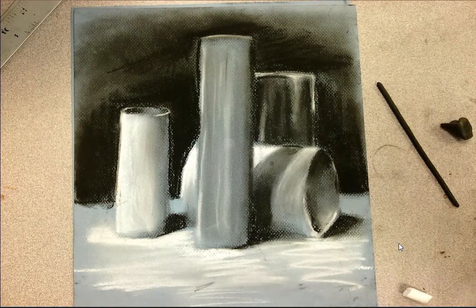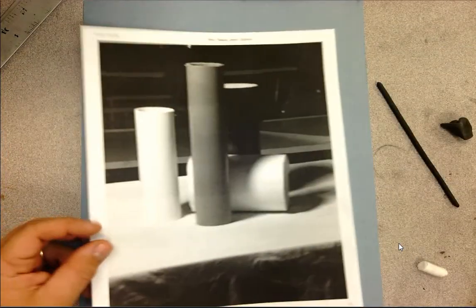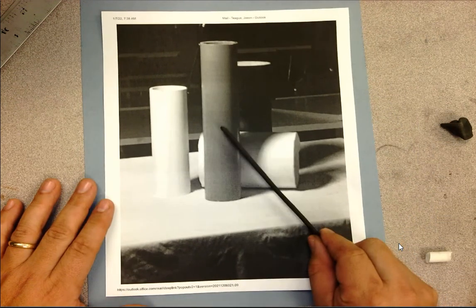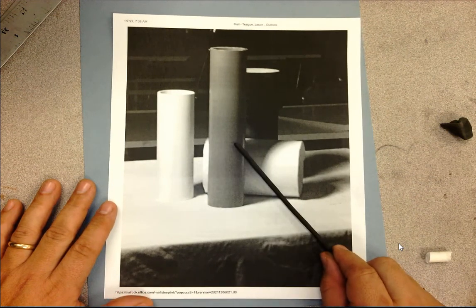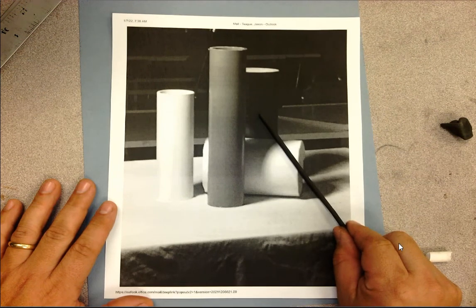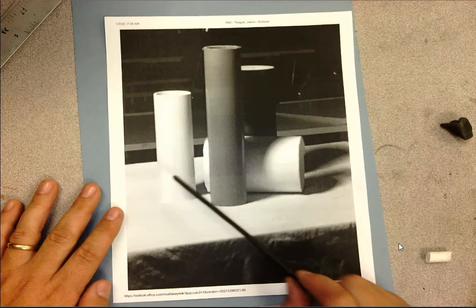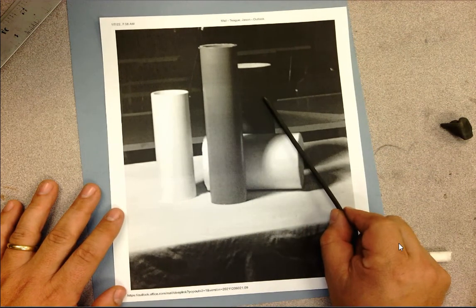Looking at the photograph of the still life set up in the front, the big thing to take away for this assignment is that each of these cylinders has a different value. You've got a white cylinder, a medium gray cylinder, and a deep dark black cylinder in the back. The goal is to create a drawing where I can clearly tell when grading that you have a white cylinder, a gray cylinder, and a black cylinder.